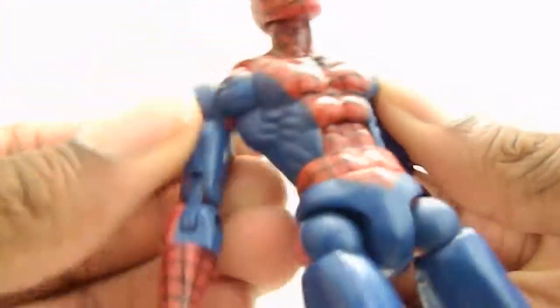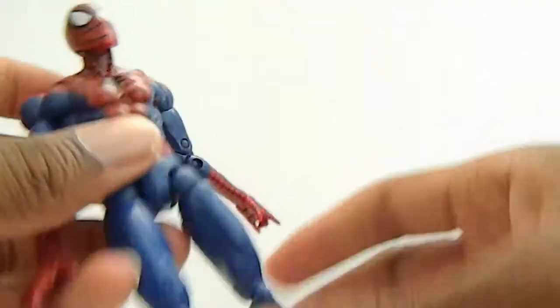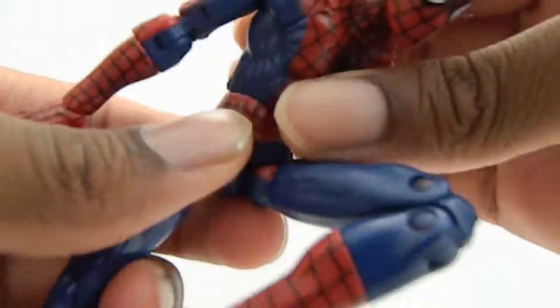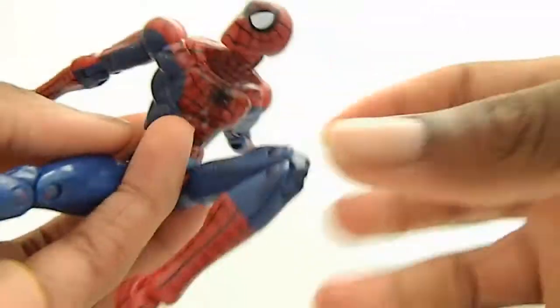If you wanted to, you can get this guy into a really nice Spider-Man pose — look at that, very nice.